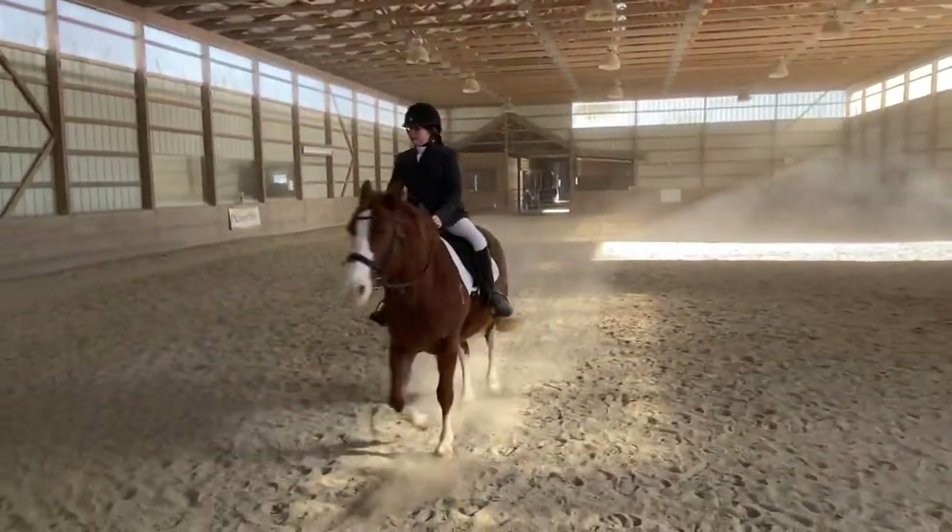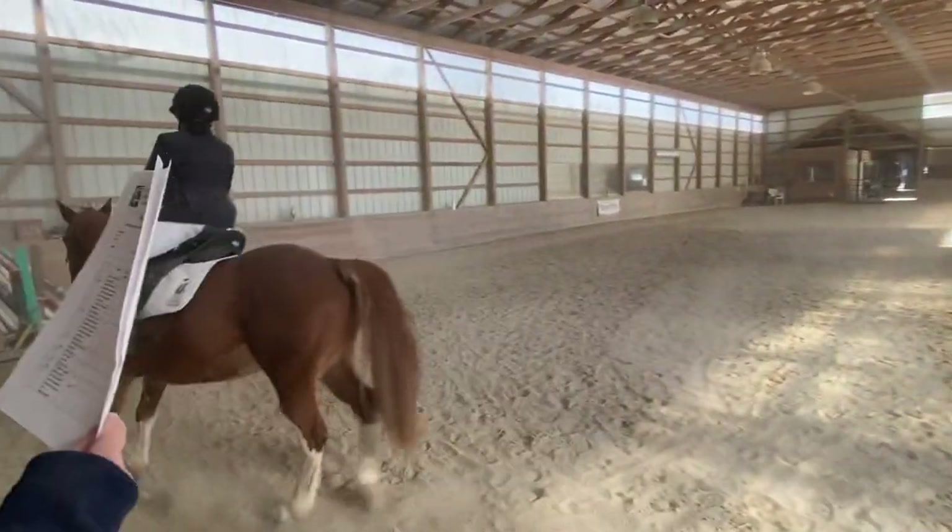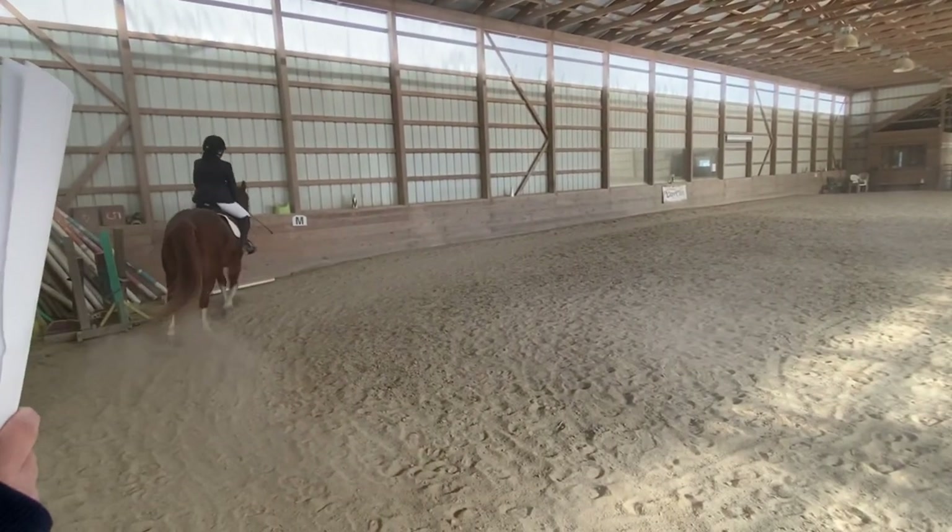MXK, change the rein in working trot, showing three to five steps of walk when crossing the center line.